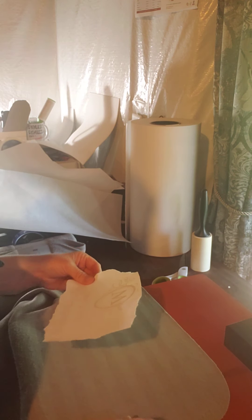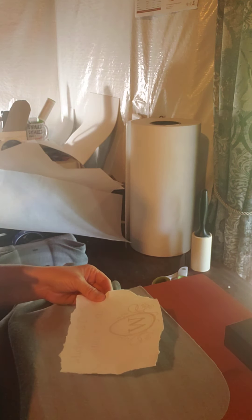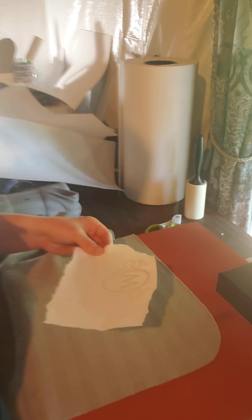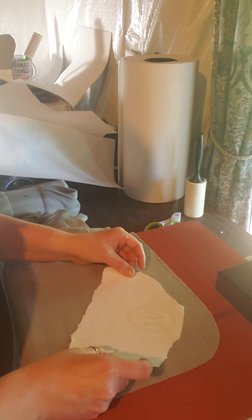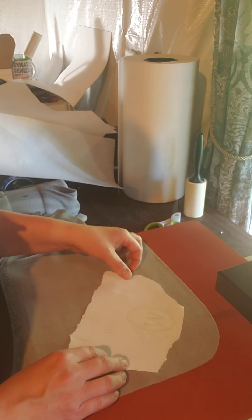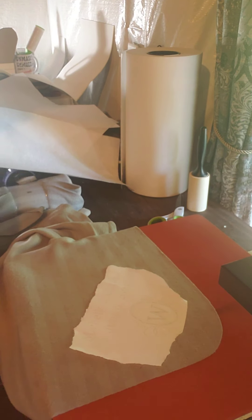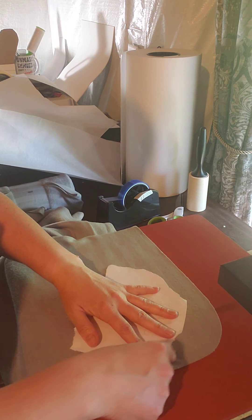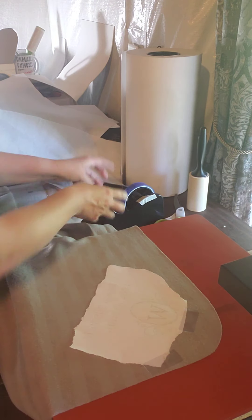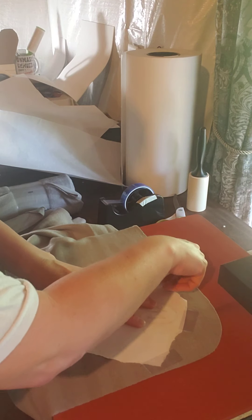I'm just gonna put this in the corner where this little mark is — where the corner of this is — so I'm gonna put the W facing towards that. I'm going to grab my heat tape. I get this heat tape on Amazon in a four-pack, it's about $14.